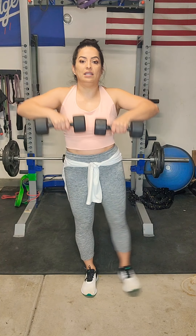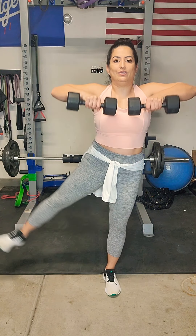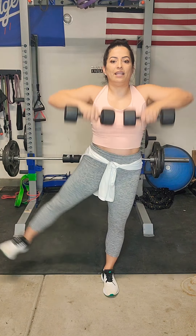Next, we have a row with a leg lift to the side. It looks like this: we're going to row, leg goes out, lower down, row, leg goes out. This is a great balance exercise as well. Those weights are about right underneath that chin, at chest level. Find that balance — remember that leg doesn't have to go very high.